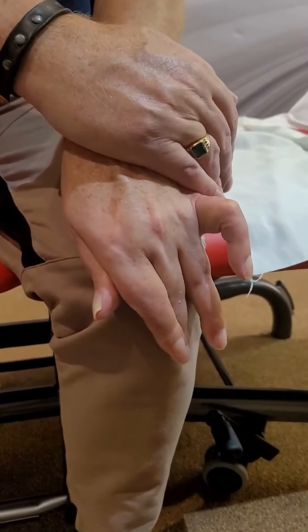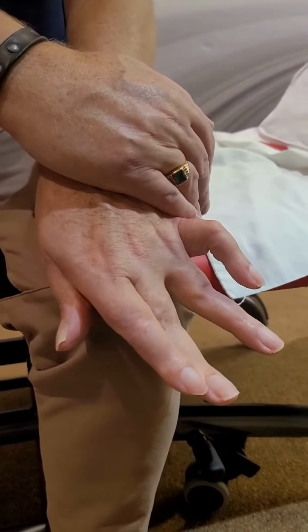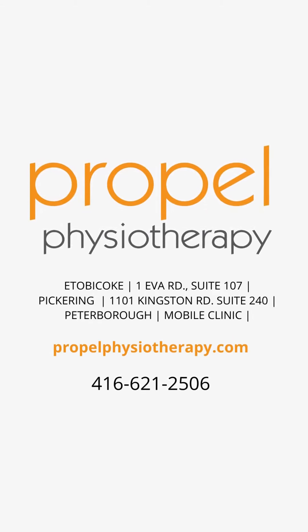Through comprehensive movement analysis, our therapists can help facilitate normal movement and motor recovery. Contact us to find out more about our stroke rehabilitation services. Thank you.